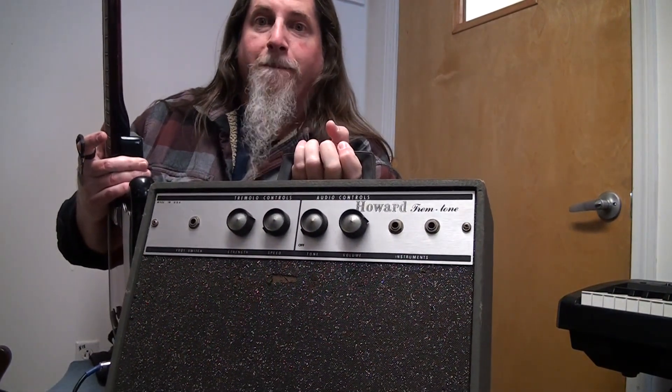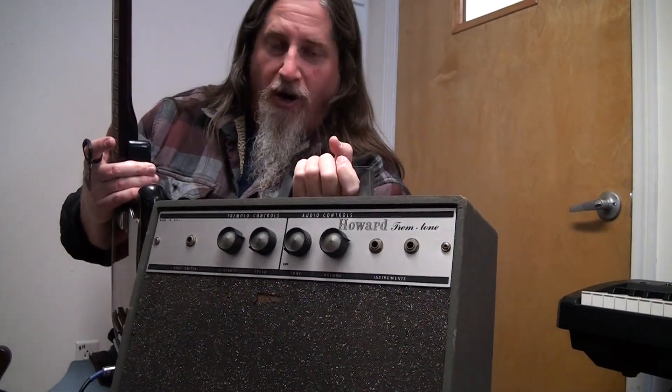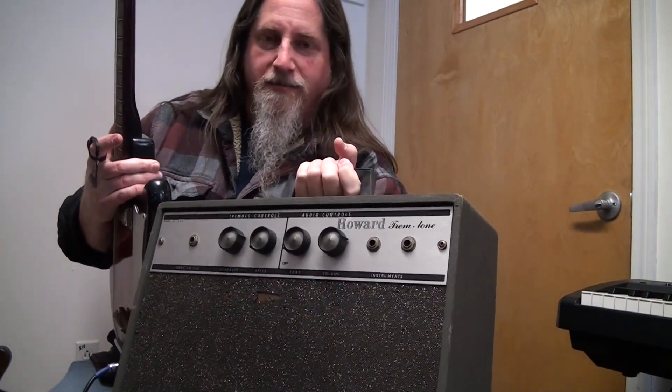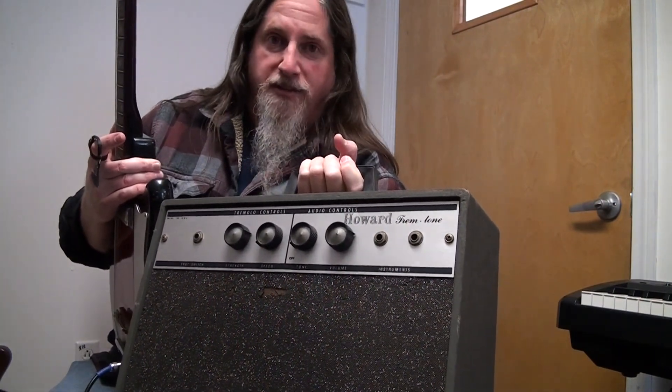When I Googled it, one of the first things that popped up — corroborated by three or four more people on different web pages and chat threads — is that this is one of the worst sounding amplifiers ever produced.